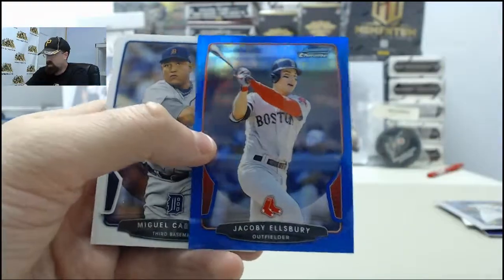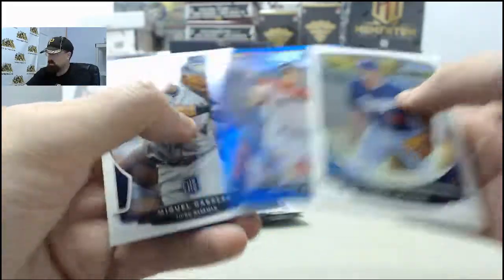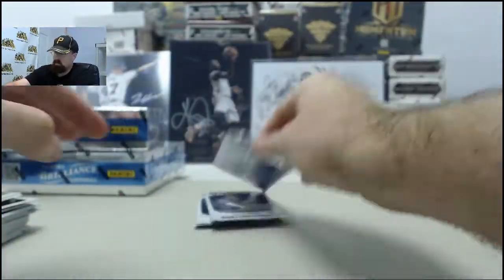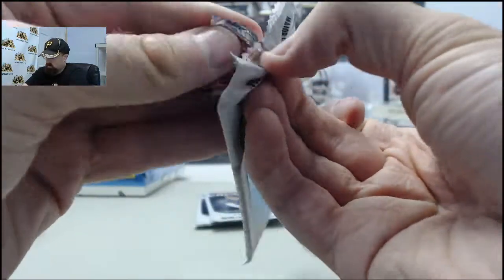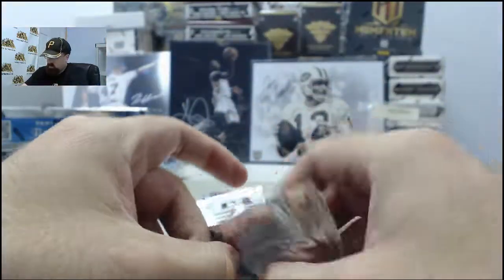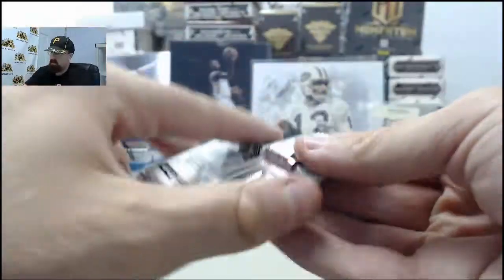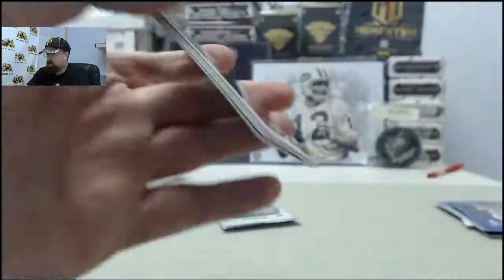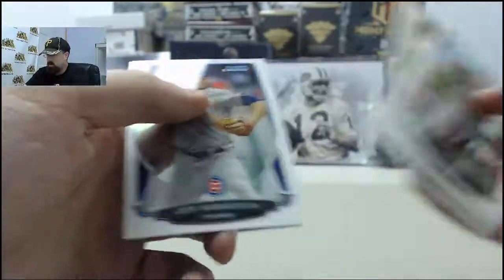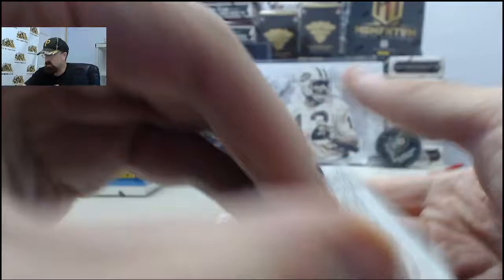Blue Refractor Jacoby Ellsbury — that one is going to be 160 of 250. Base cards there. Two packs to go here. Hopefully got something in these final two packs for you, Al and Leah. Base cards in that one, and down to the final pack.